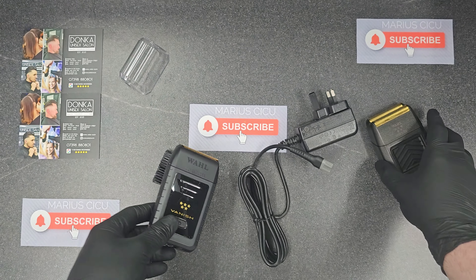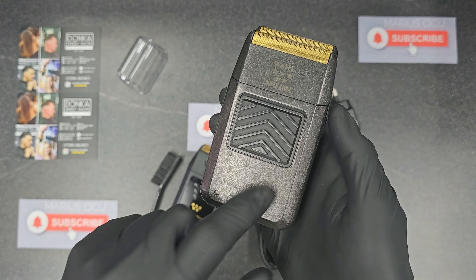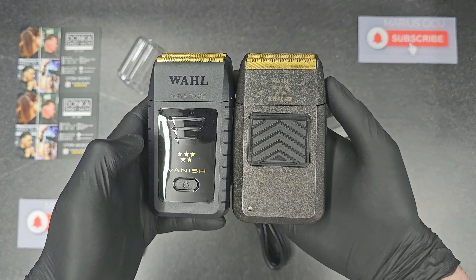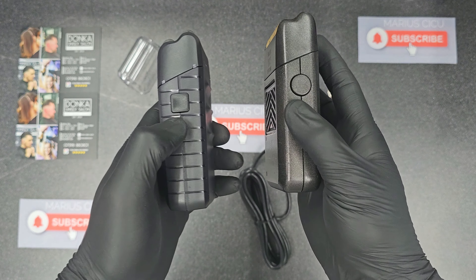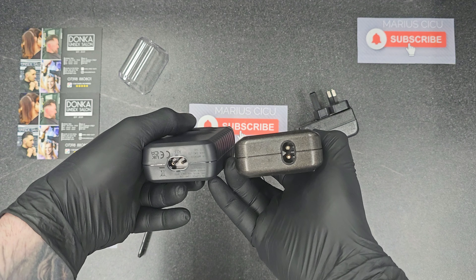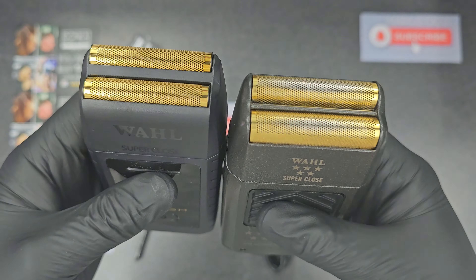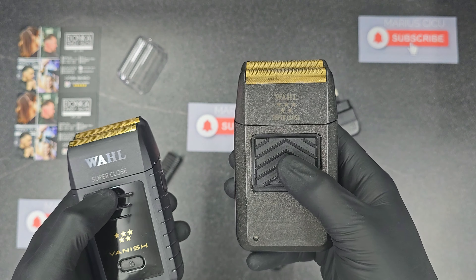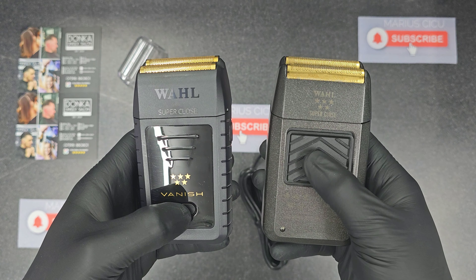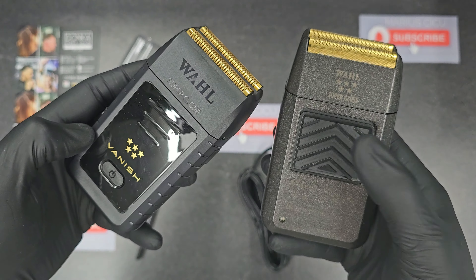Wow, super close. That's the older one, the older shaver. Now you can see them both. Let's turn on the old one — this is the classic one, the old one. And now the new one. For sure, this one, the old one, it's more noisy.